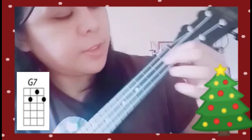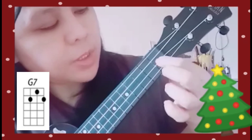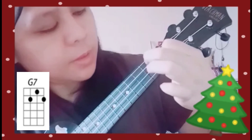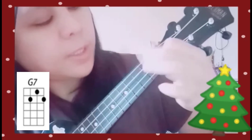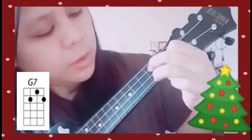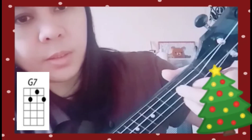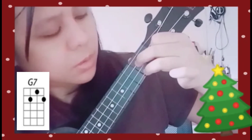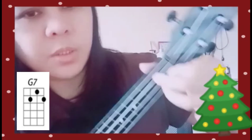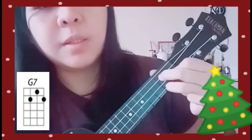For the last chord, G7, place your first finger on the first fret of the second string, your second finger on the second fret of the third string, and your third finger on the second fret of the first string. It looks like a triangle, and it's easy to switch from D minor — just move your two fingers to the right strings to make G7.